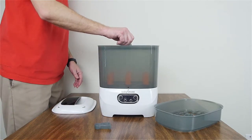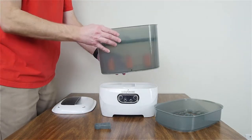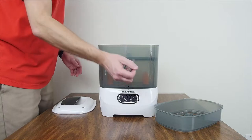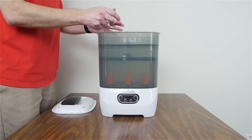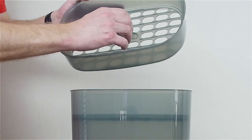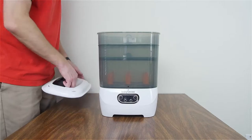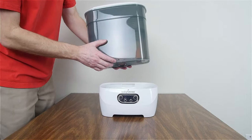Set that back on top of the sterilizer base. Take the accessory tray and set it right inside here — it just fits in pretty nicely and easily. The tongs you can actually leave inside. Then take the upper basket and set it on top. There's a little place for the tongs; just put them right around this and down inside there. Then take the lid and put it on top.